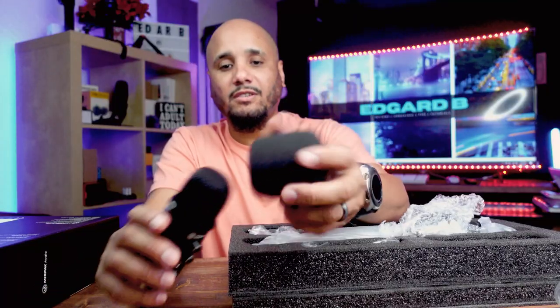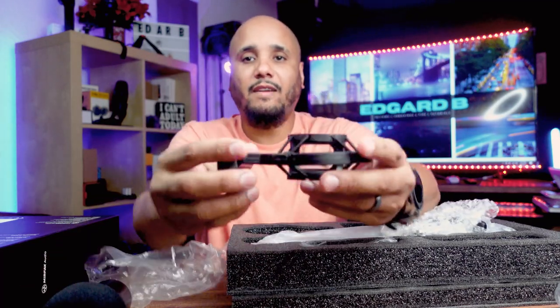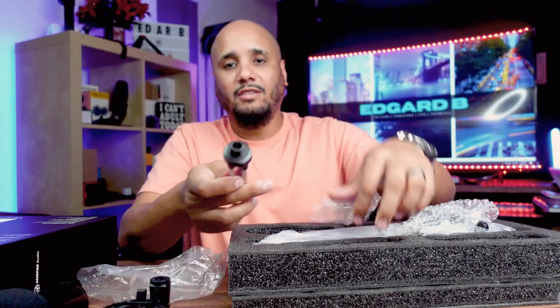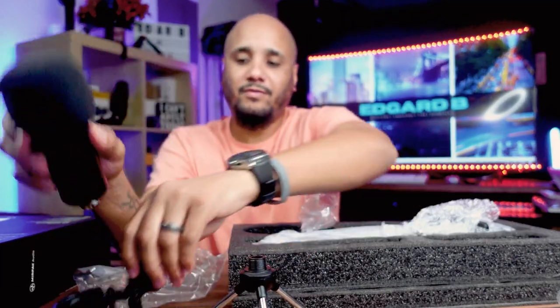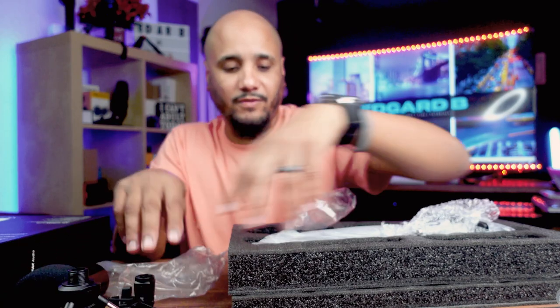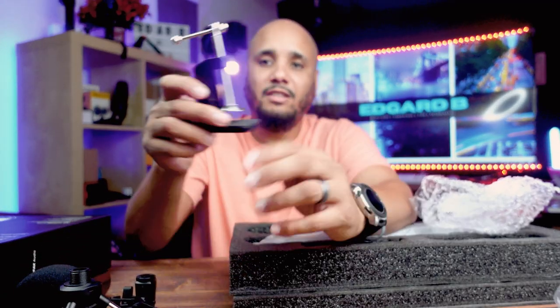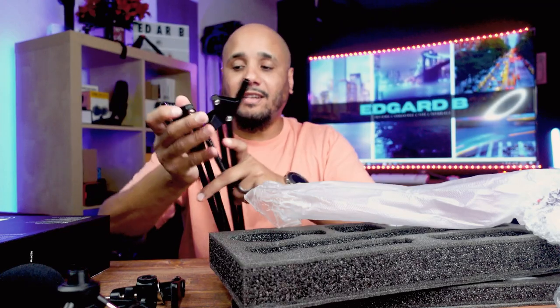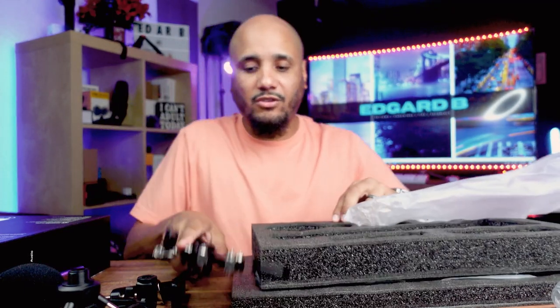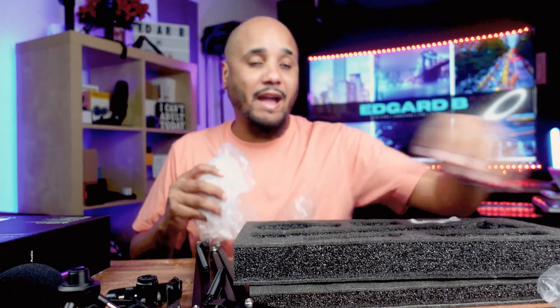You have your cushion. You also have this right here which is your shock mount. This also brings a little mini tripod stand. This is your clamp for your boom arm — this would go on the desk like this. And then you have your boom arm itself. I tell you, this is a nice kit; you don't have to go buying crazy separate items and stuff.